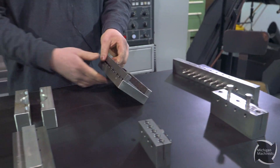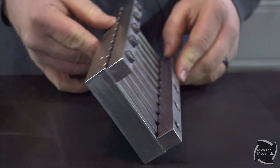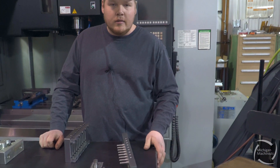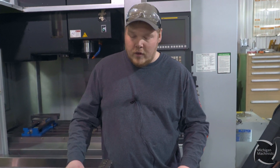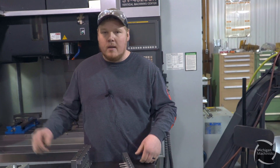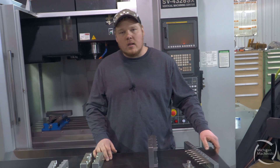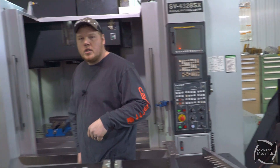A couple other setups here — another part, a bunch of parts you'd stack up. It wouldn't necessarily save cycle time, but if you're running one part and your cycle time's a couple minutes, you're kind of dedicated to staying there. Well, if you're running six, eight, ten parts, you got time in between to go run something else. So it kind of helps in the long run to fixture multiple parts. Now we're going to show you a current project we're on right now, making some pins. I'll walk you over and show you.